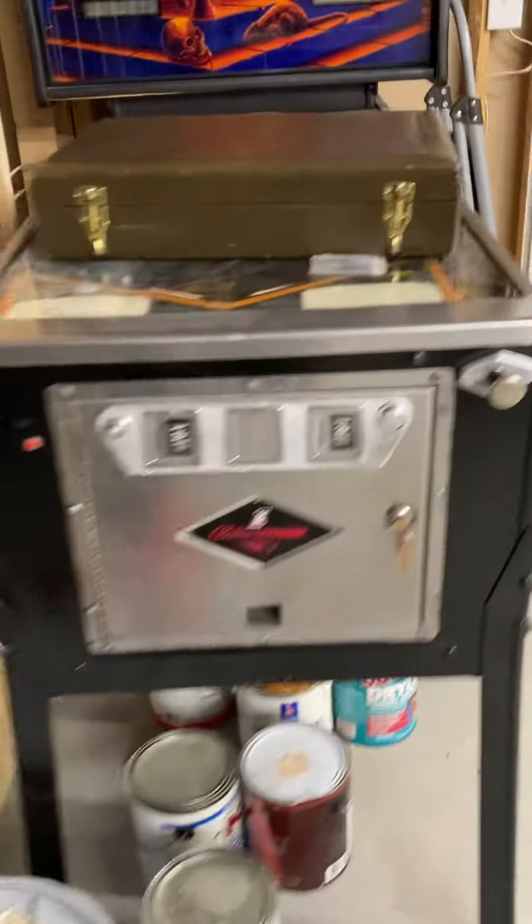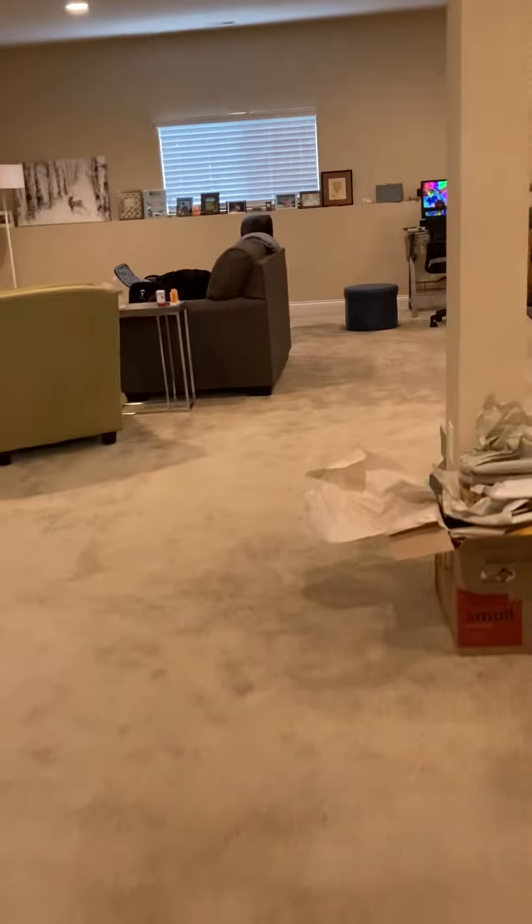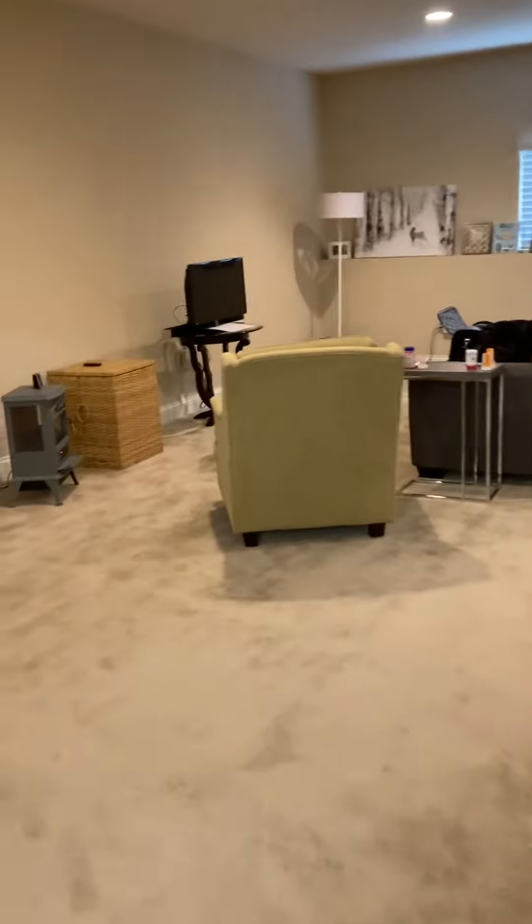The basement is quite a nice finished basement. You can see the ventilation grilles are cut in. I counted about four supplies in here but no return, so I was going to see if we could figure out a way — looking at the return trunk — to add a return.